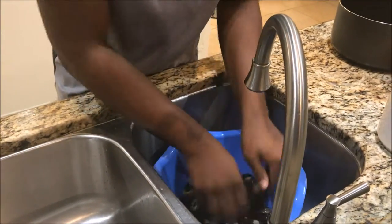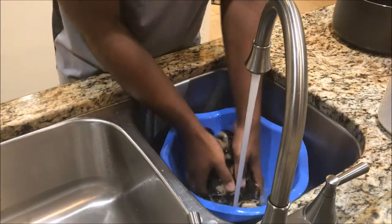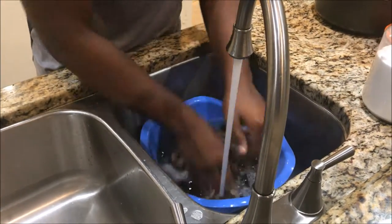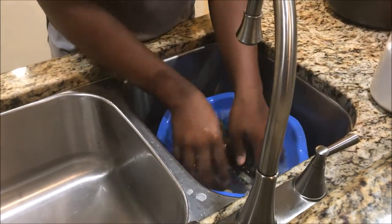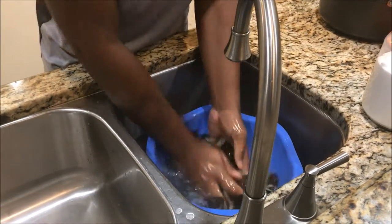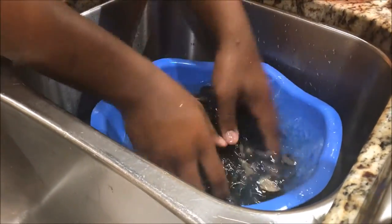Then you're gonna want to add some cold water. As you can see it's not turning gray, because like I said before I've already cleaned it up. This is kind of like cleaning it the same way you'd clean okra — it's the same concept, you're just grinding it and mixing everything.